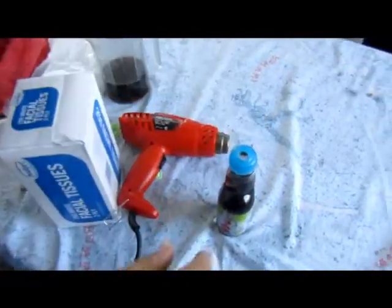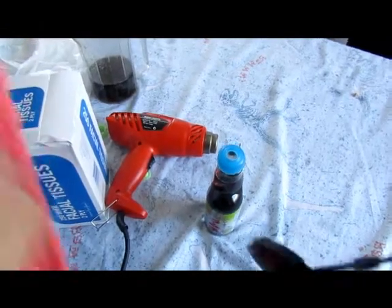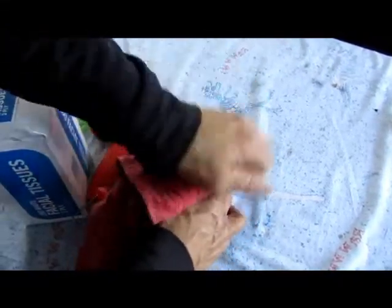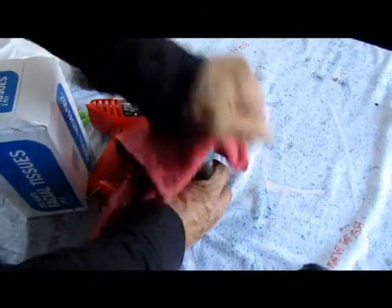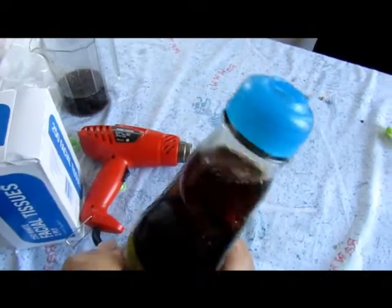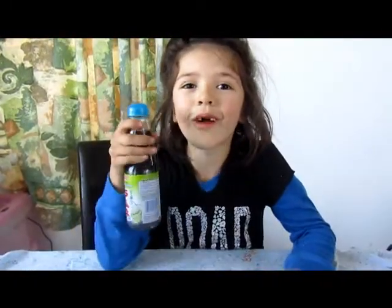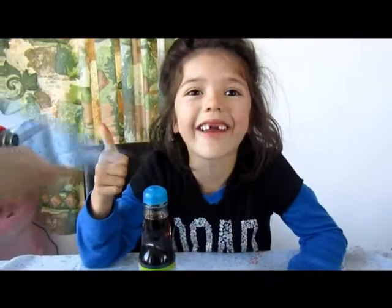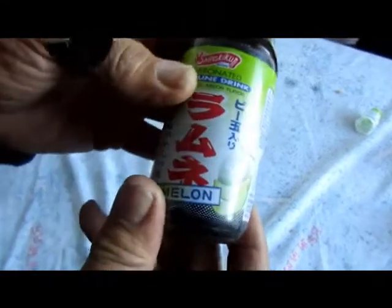Ow! It's hot! Look at that. Ta-da! What have you got here, Esther? I've got Coca-Cola Ramune. I'm going to save you some later. Thanks, Dad. Coca-Cola Ramune. Pretty cool, eh? Mmhmm.